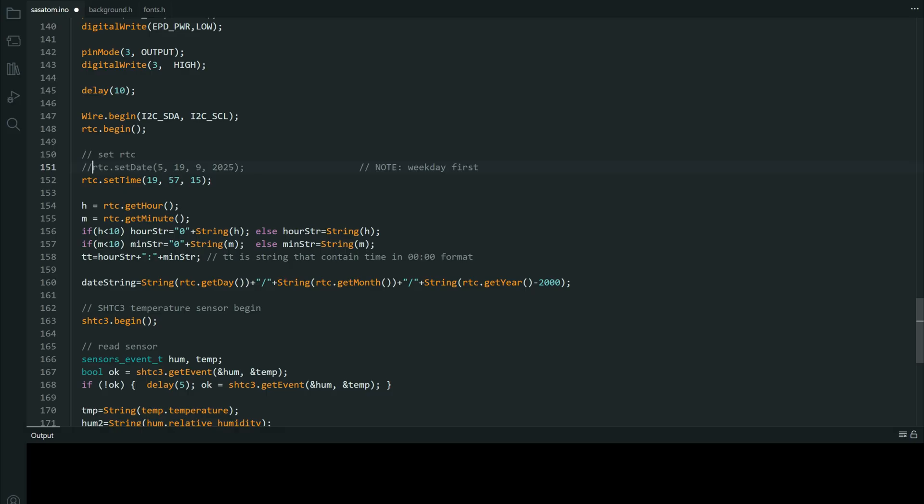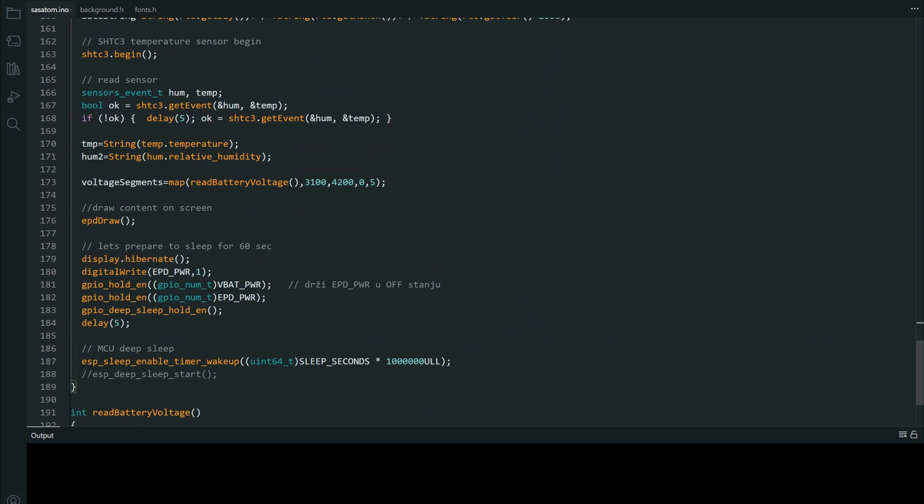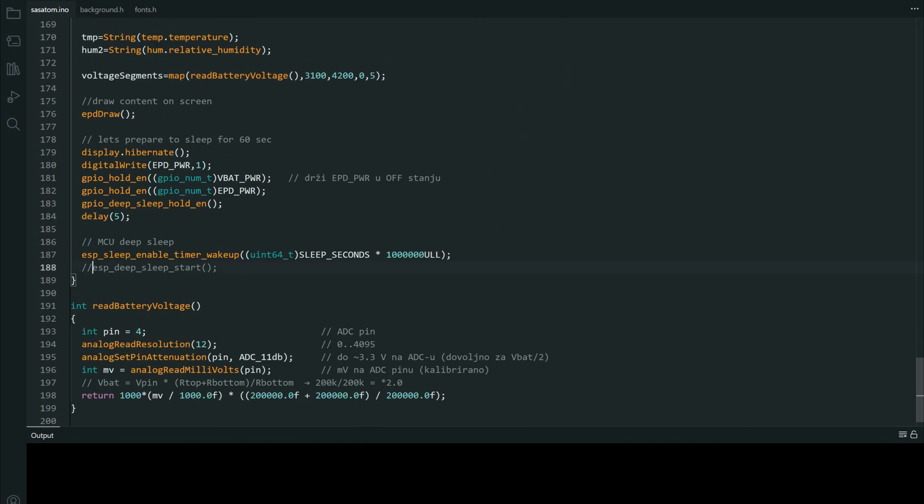After the code is uploaded, comment it. Comment this, uncomment this, plug in the battery again and upload. And your project is ready.